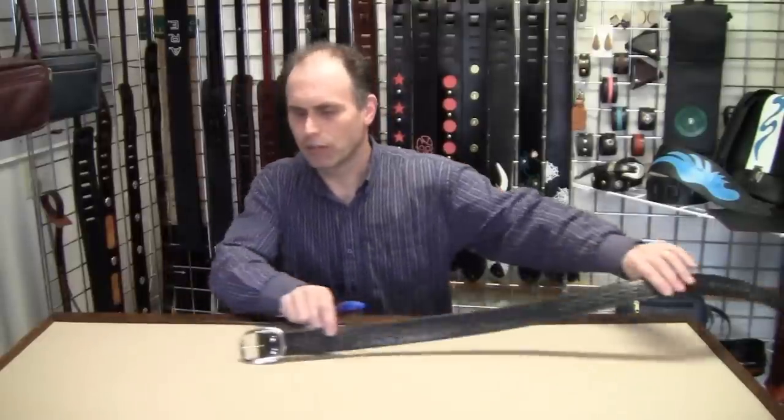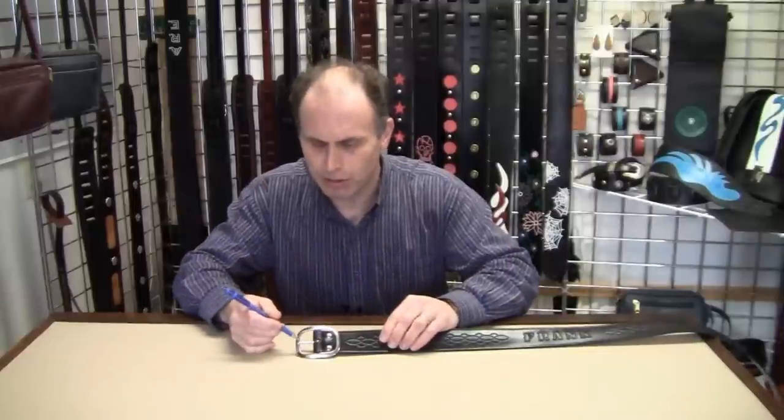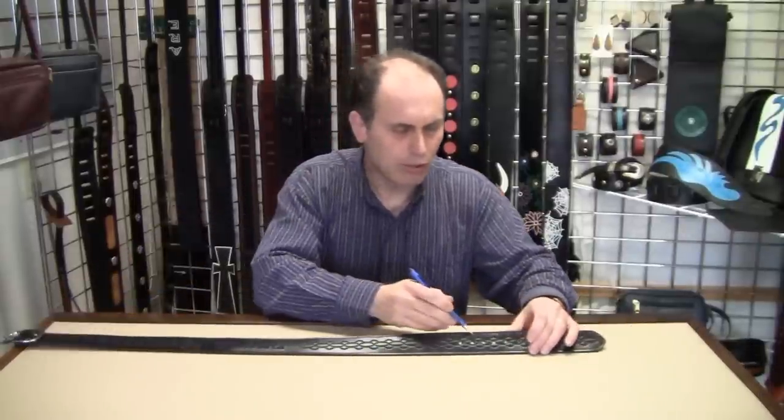Our belts are made to the exact measurements provided by our customers. Do not send us your pant size, as pant size and belt size can vary by two or more inches. What you need to do is measure your old belt from the inside tip of the buckle to whichever hole you are actually fastening it in.